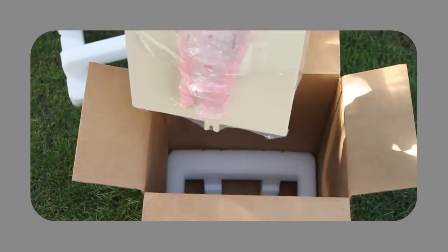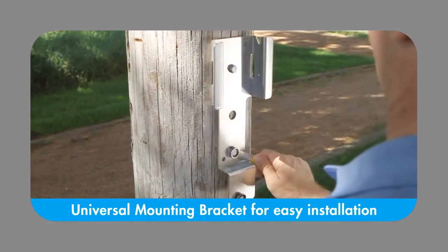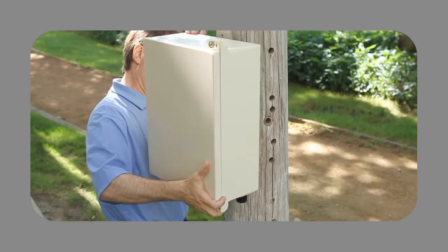Each Mini FDH-3000 ships with a universal mounting bracket. Once secured, the universal bracket enables easy installation of the cabinet on a telephone pole, wall, or flat surface.